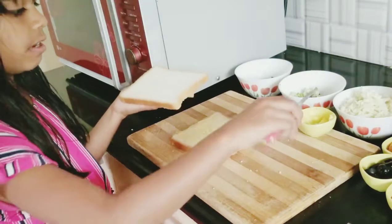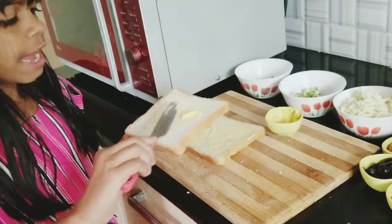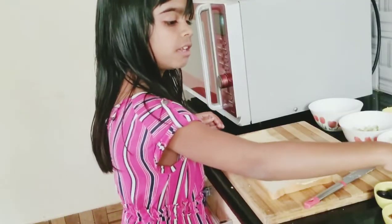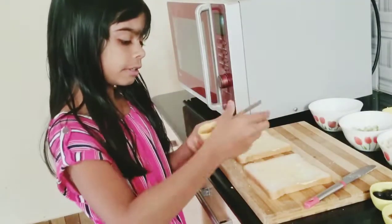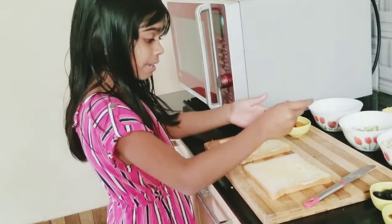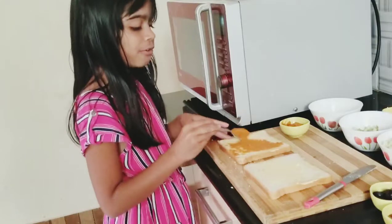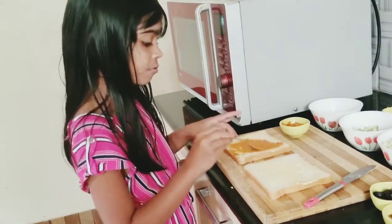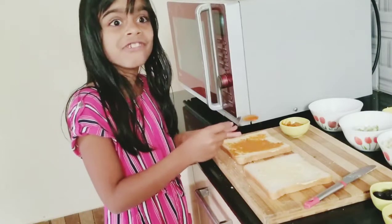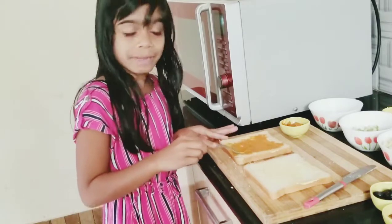Now let's put the other slice. Even if you don't have a pizza base, you can make it — you can do it anytime, anywhere. Now we have to put a little bit of pizza sauce on the pizza. It's very tasty too. I know everyone like me loves pizza. I actually love the pizza you get from outside — it's very crispy, cheesy, and yummy — and we can also make it at home.